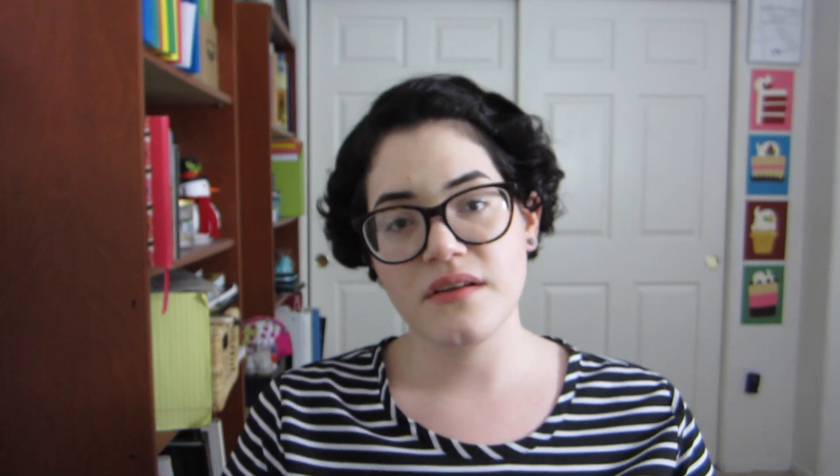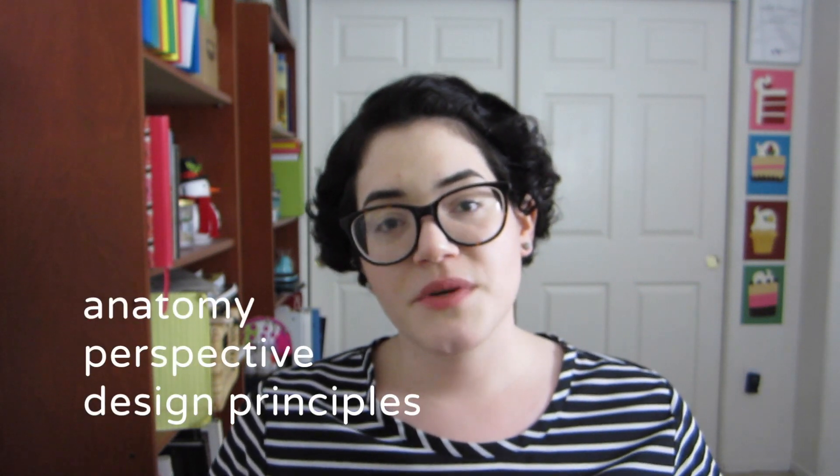The three theories I suggest that a beginner focuses on are anatomy, perspective, and design principles. I'll be making videos on all of these — I've already made a video on color theory, and I'll be sure to link it below. To really strengthen your understanding of these theories, it's important to also work with them hands-on. Study the theory and then apply the theory.